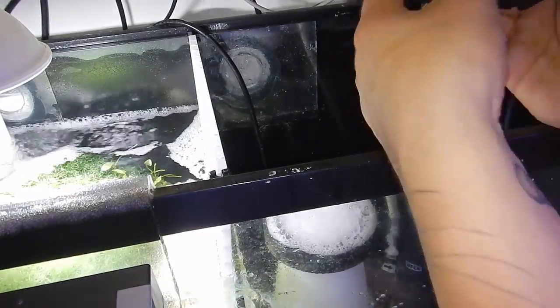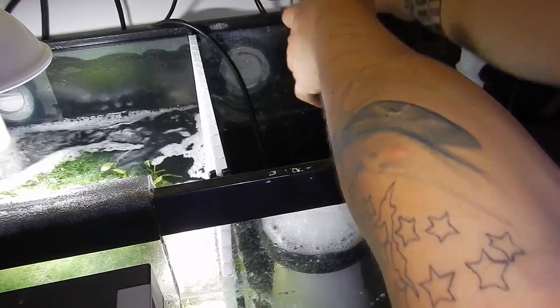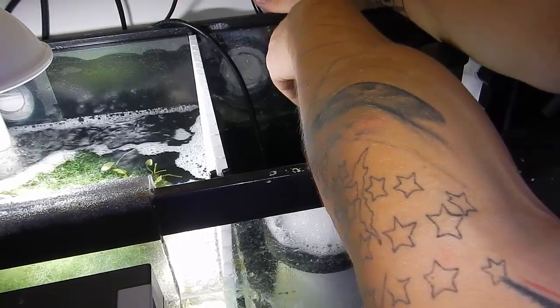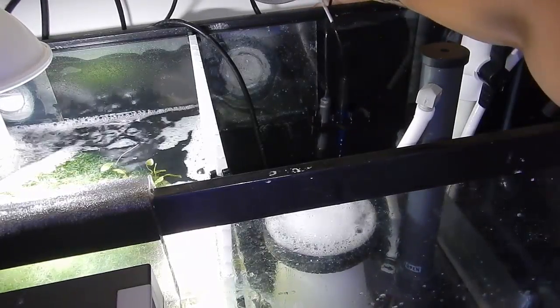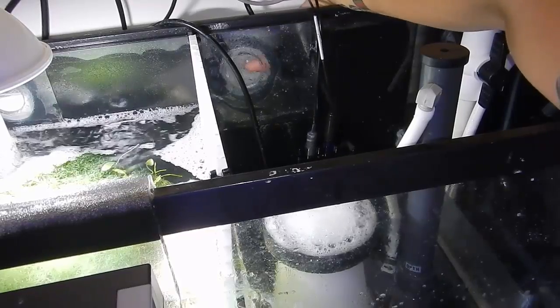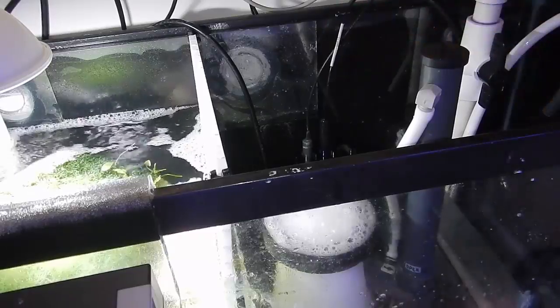I'll go ahead and just maneuver around here and set it on the back wall, get around the tubes there. I'm going to slide it down. I'll show you guys a closer look once I get it into place.